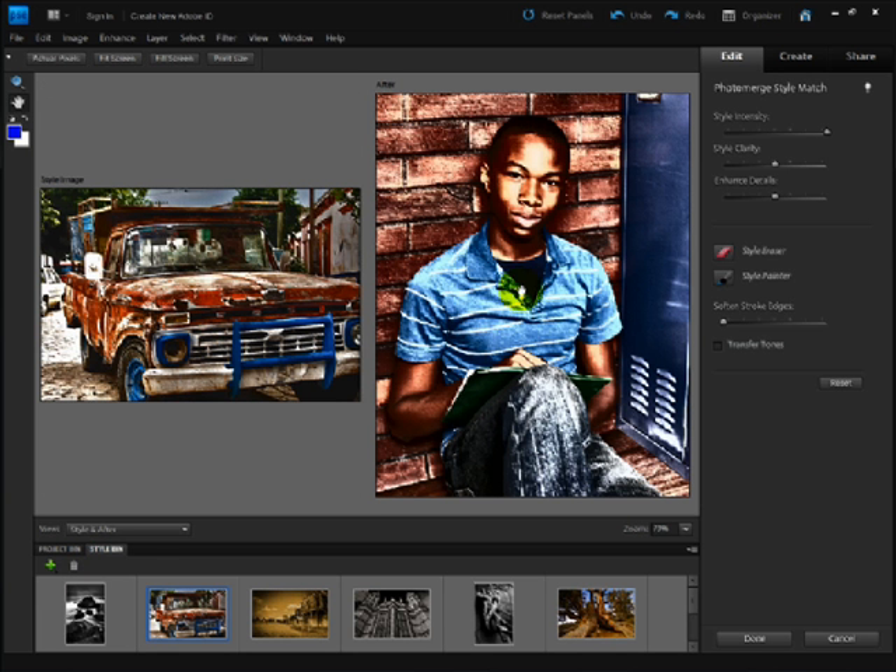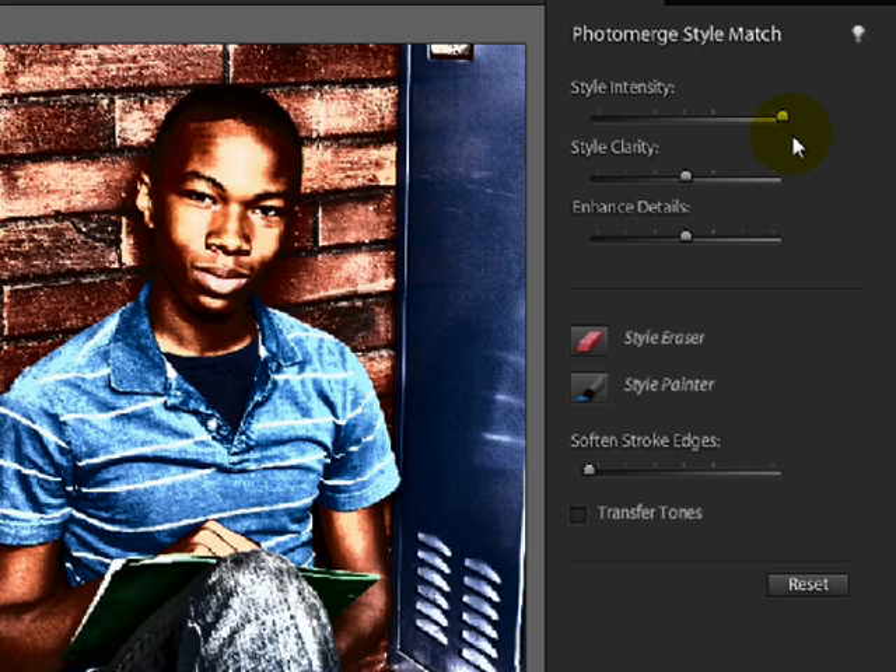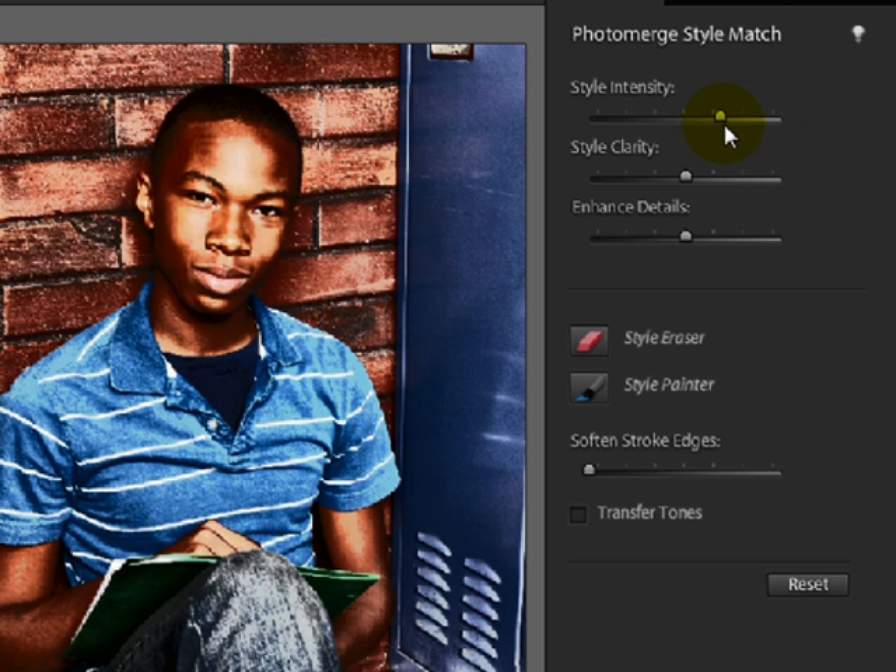To tone the image down a little bit, you can move the Style Intensity slider to the left — I might move this over a couple of notches. You can also move the Style Clarity and Enhance Details sliders. Style Clarity will give you extra sharpening, but Enhance Details tends to posterize the image, so I usually leave these two at the default setting.